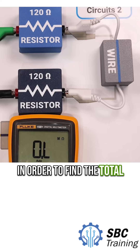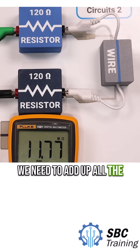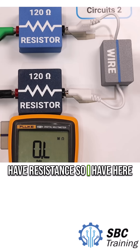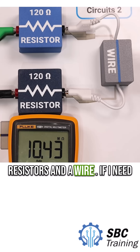In order to find the total resistance in a series circuit, we need to add up all the individual components that have resistance. I have here a circuit with two 120 ohm resistors and a wire.